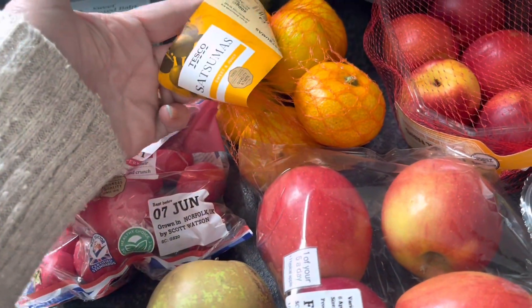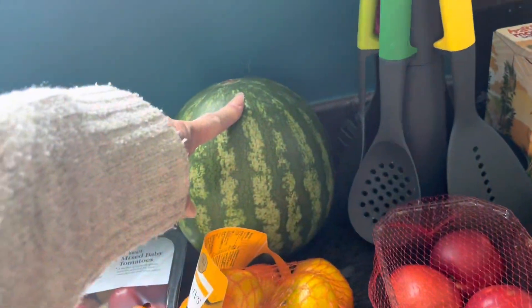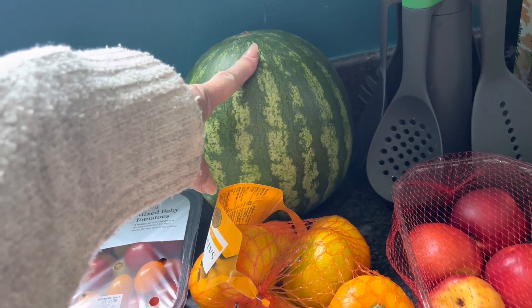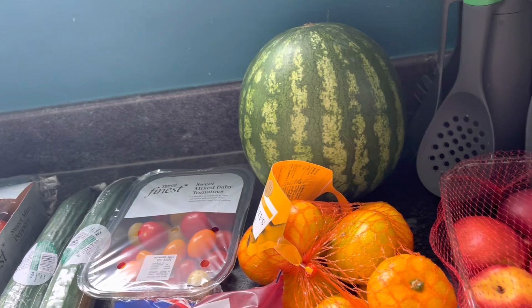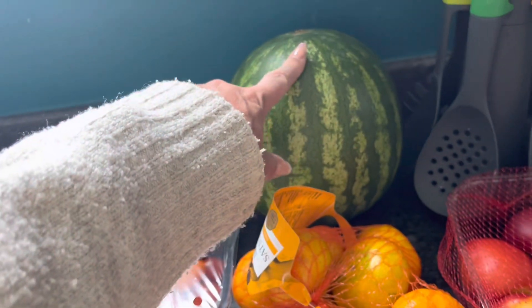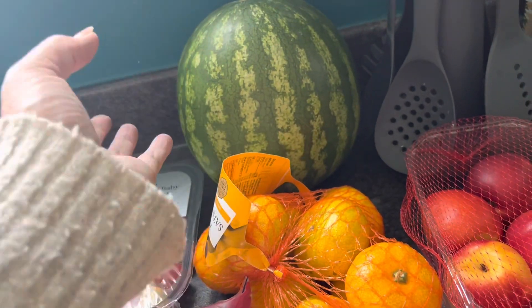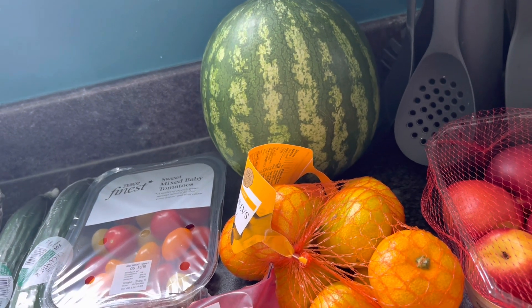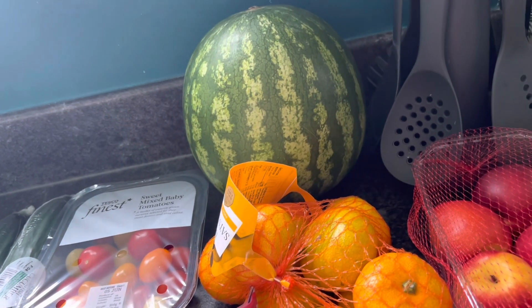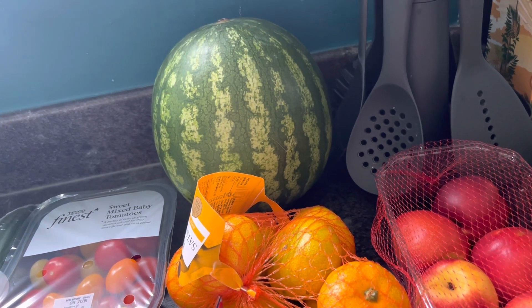The Satsumas were on a club card deal again this week as well. Watermelon — this really helps me with good weight losses. Butternut squash and watermelon: if I buy those I do seem to have good weight losses. I try and just have a little bowl in the evening if I'm wanting a sweet snack. You can feel like a dessert bowl full of chopped up watermelon, and it's really sweet, mainly water, very low in calories — it just fills you and satisfies that sweet craving.